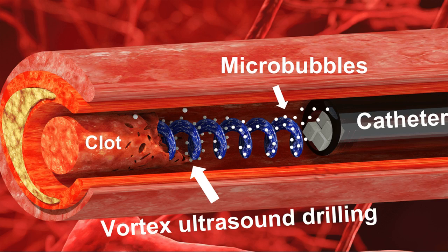The fact that the new technique works quickly is important, because CVST clots increase pressure on blood vessels in the brain. This increases the risk of a hemorrhage in the brain, which can be catastrophic for patients.